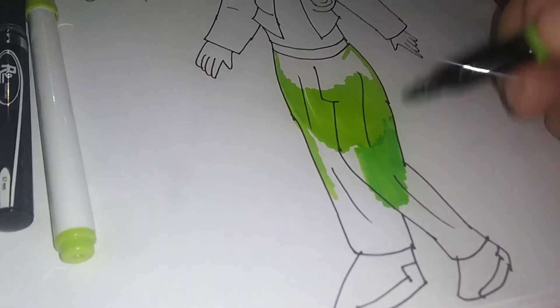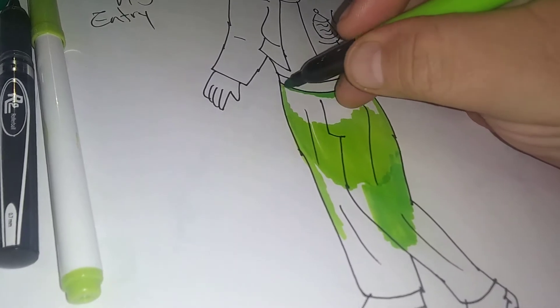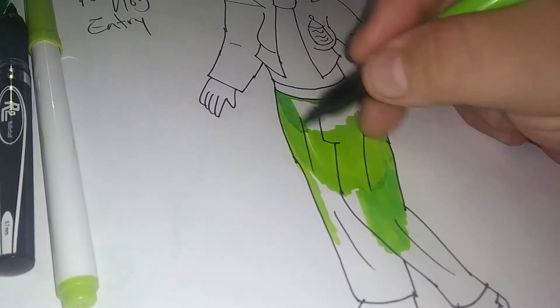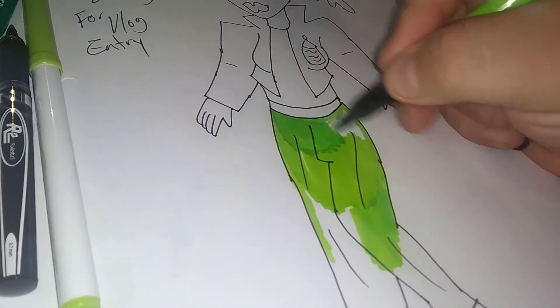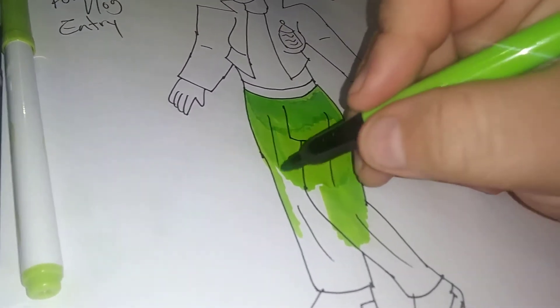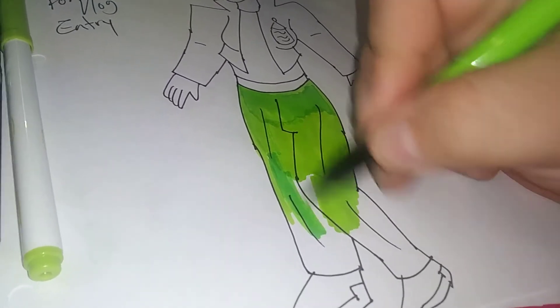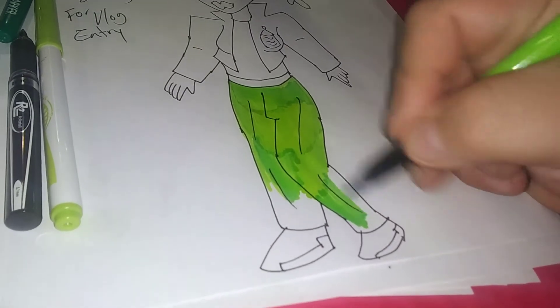I'm painting in the legs. When I do the character introductions for any new character into the Mascara Fighters brand, I like to do a regular drawing with pen and marker, because I'd like to show the actual look of it.